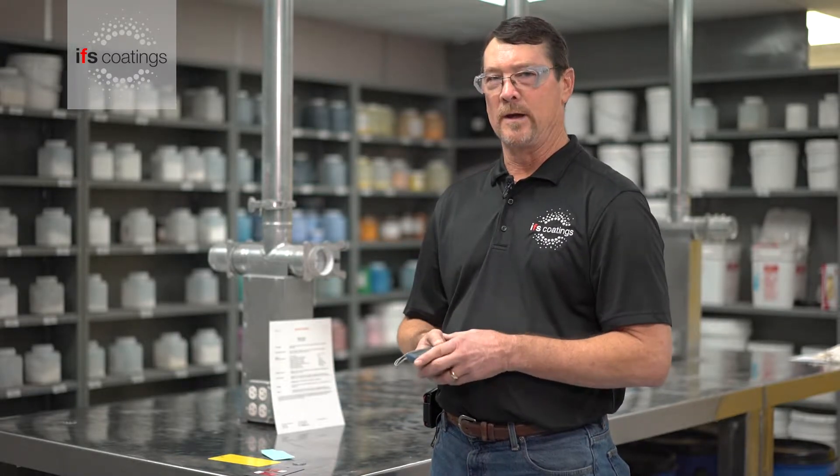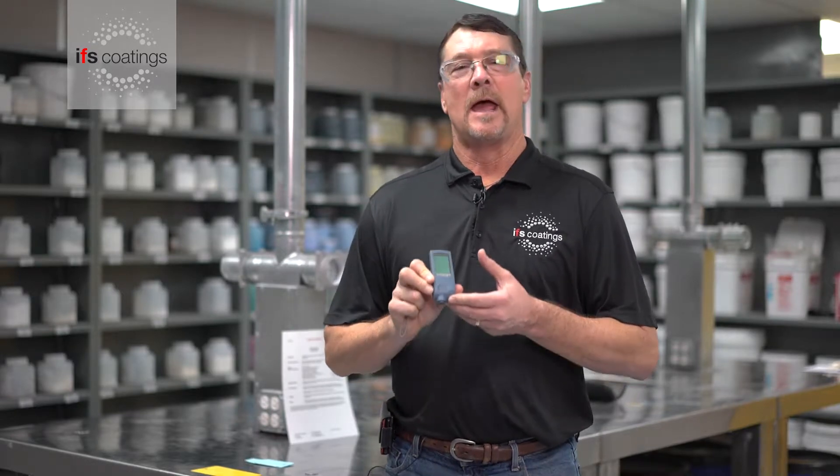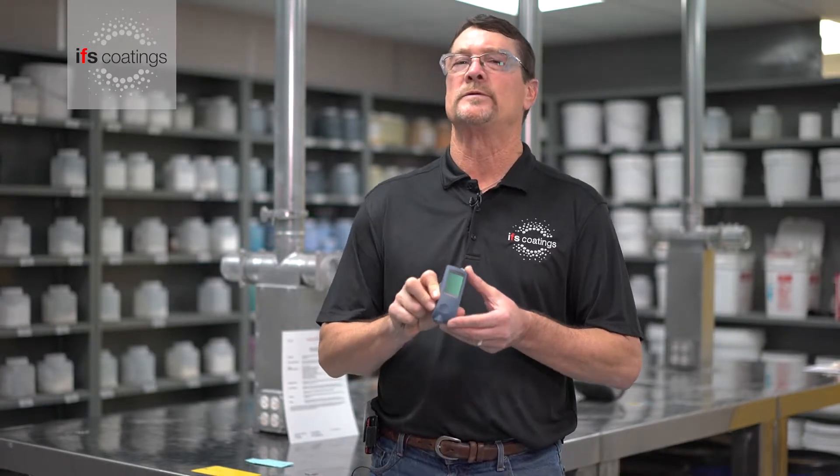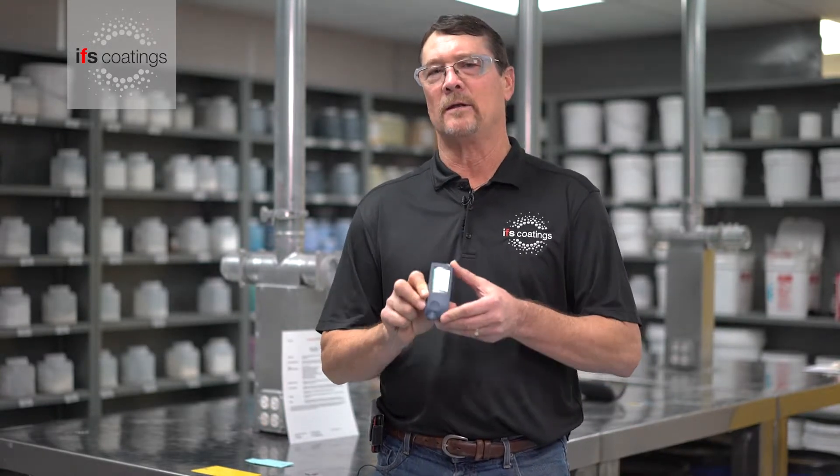So we are good to go as far as the application is concerned. The gauge that I'm using today is my own personal one, and it reads both aluminum and steel. You want to be sure, if you are buying a gauge and you are using both types of metal, that you have one that will read both.